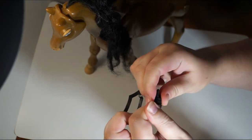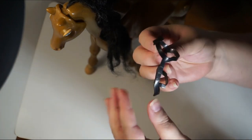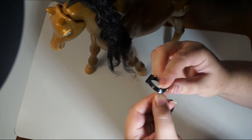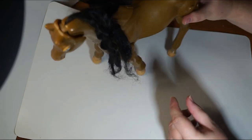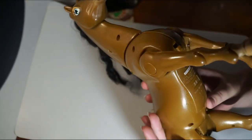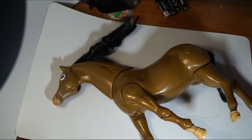Usually the reins are fastened over the noseband. Here it looks as they were fastened below, and you can see that the places where the reins were attached are torn off. So actually we have a halter now, not a bridle. On the battery flap there is only the inscription 'Simba made in China' and that we need four AA batteries to revive the horse. I have new batteries here.